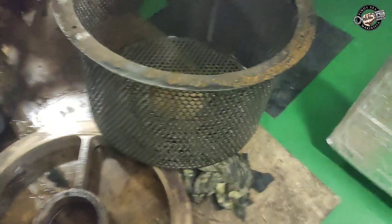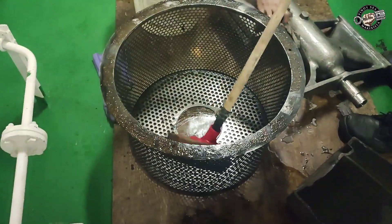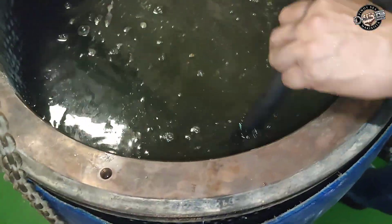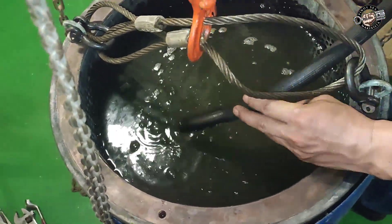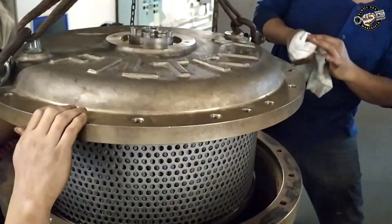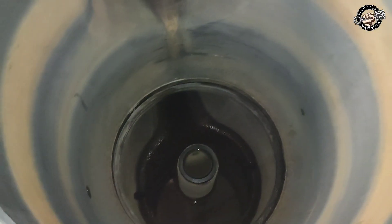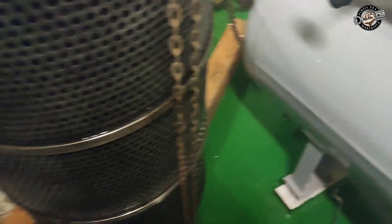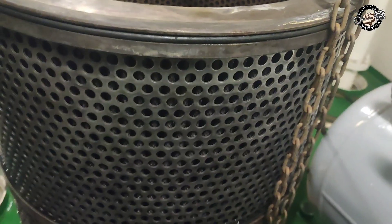Drain the water from the filter housing. Pull out the pre-filter from the filter housing and clean it with a brush and water. You can soak it in a soaking tub like a plastic drum or inside the filter housing. When soaking inside the filter housing, please refer to your instruction manual. Clean the inside of the filter housing.